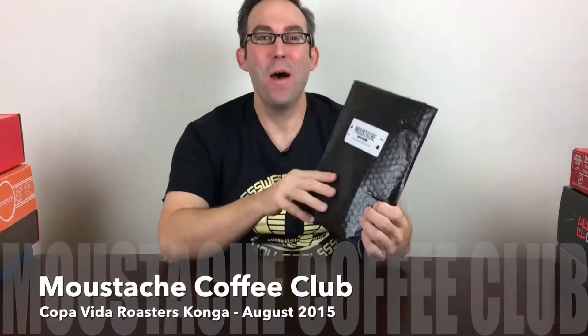This is the Hello Subscription unboxing review of Mustache Coffee Club. This is one of my absolute favorite subscriptions because I love coffee and these guys do a really great job of it.